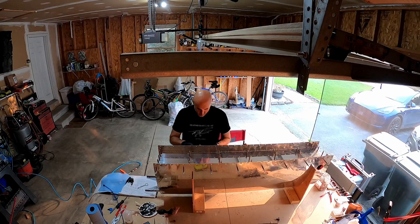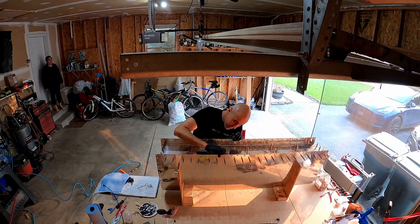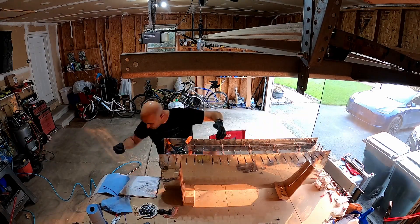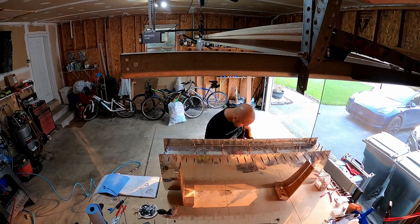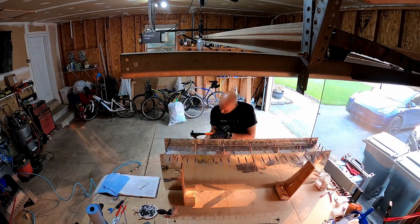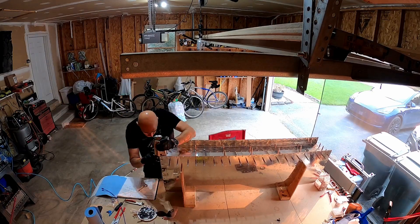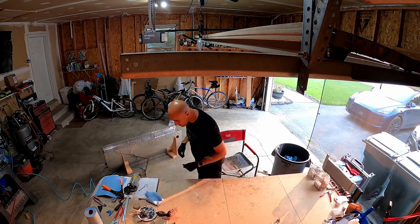Put the baffle in and clico it in place in all the places where we had not countersunk, to make sure it aligns nicely. Then immediately jump into putting closed-end rivets in the positions that don't have Z-brackets. That is to make sure the baffle squeezes down to the ribs very nicely. Then you go back and set the rivets between the baffle and the skin.